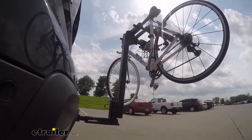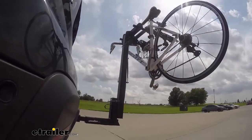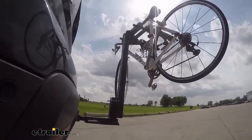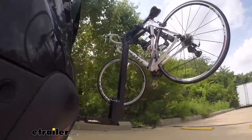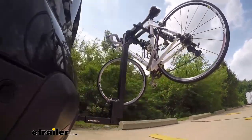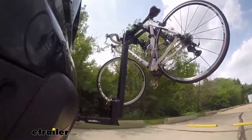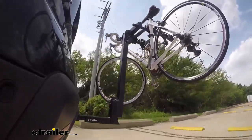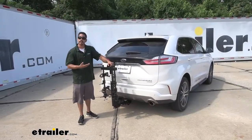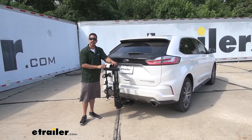Here on our test course we'll start by going through the slalom. This is going to show us the side-to-side action and simulates turning corners or evasively maneuvering. Once we get to the alternating speed bumps we'll see the twisting action, which simulates hitting a curb, pothole, or driving over uneven pavement. Once we get to the full speed bumps we'll see the up and down action, just like driving in and out of a parking lot, parking garage, or driveway. And that'll finish up your look at the Thule Hitching Post Pro four-bike hanging style rack on our 2019 Ford Edge.